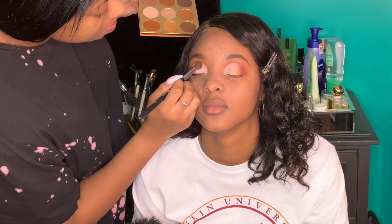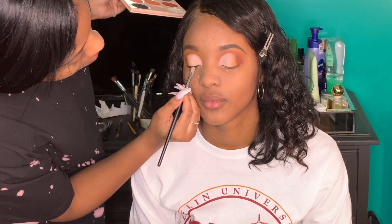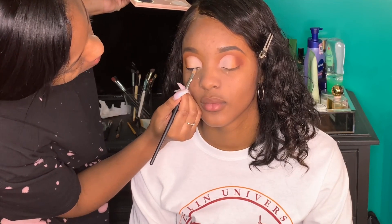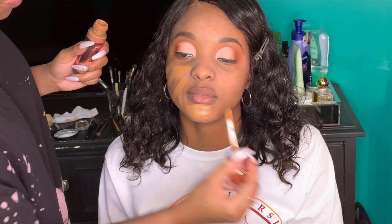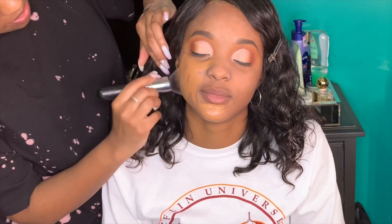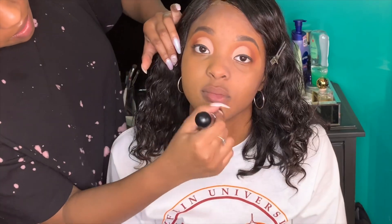I went into the Warrior eyeshadow palette and took the shade More Me, then used a fluffy brush to tap that shimmer all over her eye. Then I went back into the Warrior 2 palette and took the black shade — I think it's called Schwata — and tapped that on. For the skin, I used the Makeup Revolution Conceal and Define Foundation in shade F13. It looked fabulous! I just buffed that out with a Morphe brush.